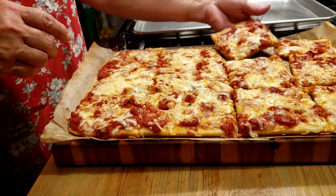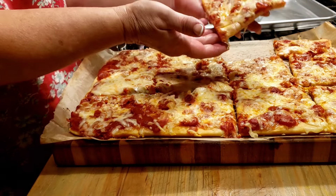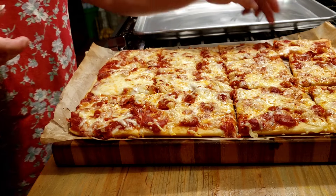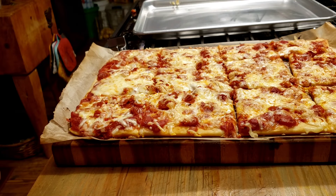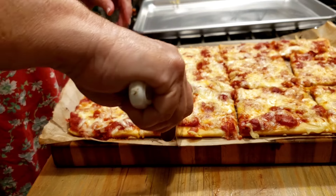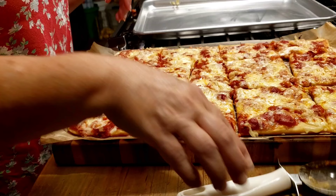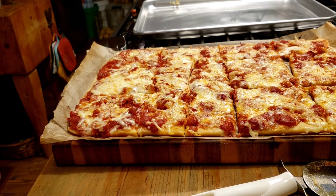If you remember, your lunchroom pizza was rectangle-cut. That's hot! You can cut some pieces in half again, but anyways — that's it!